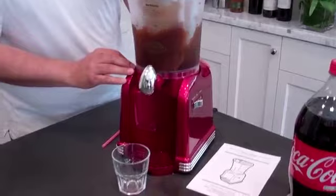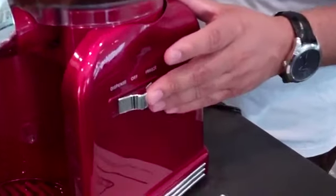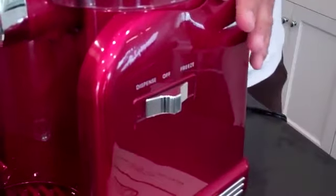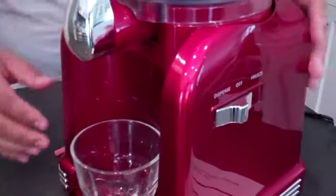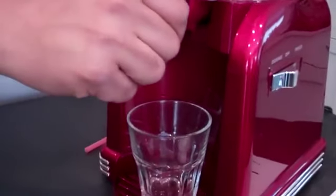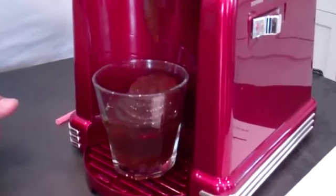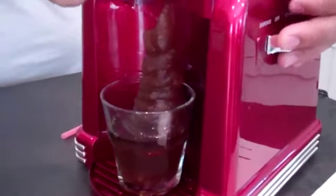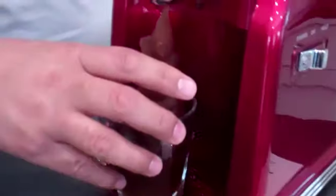Now it's ready to dispense. We'll go back to the switch here and turn it now on dispense. Put your favorite glass underneath and turn the switch. We'll go to the front of the machine and turn the knob to dispense, and you can see it start to pour out. Once it's done, turn it off, turn the knob back over to off, and we have our drink.